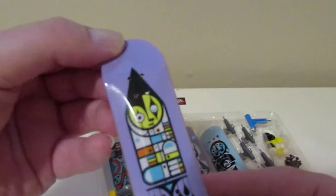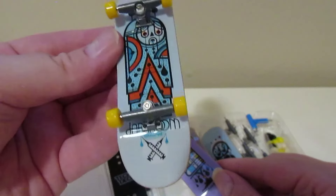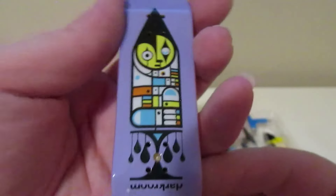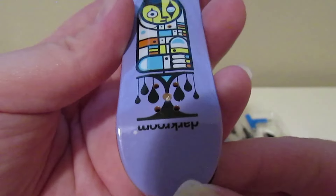Here's the next one, the second one — comment down below which one is your favorite! So this is board number one, the pre-setup one, and this is board number two. The purple — light purple — with this guy on it.